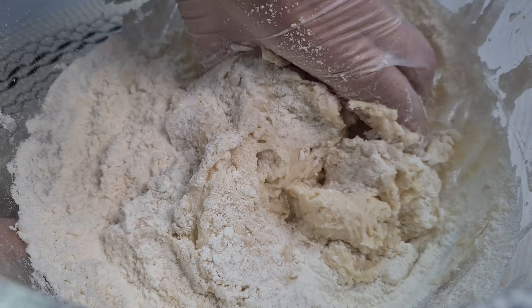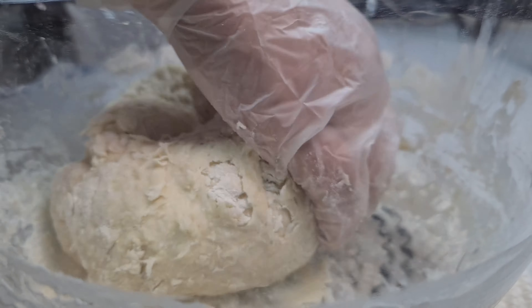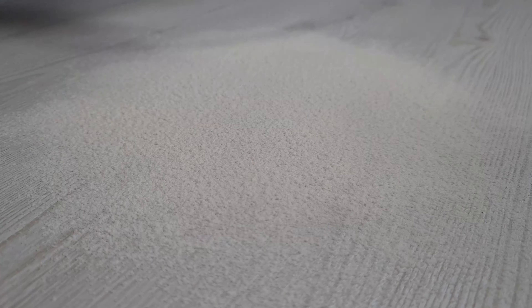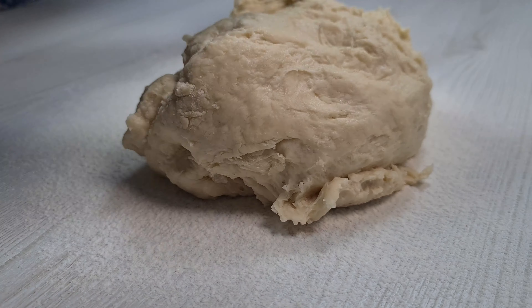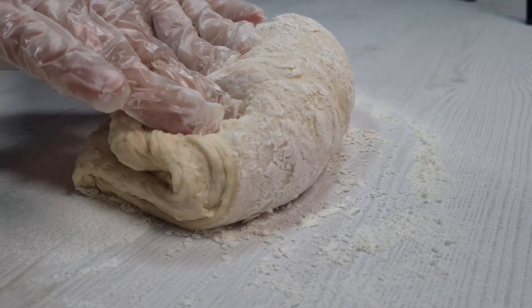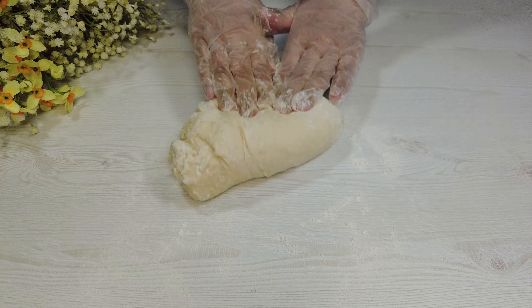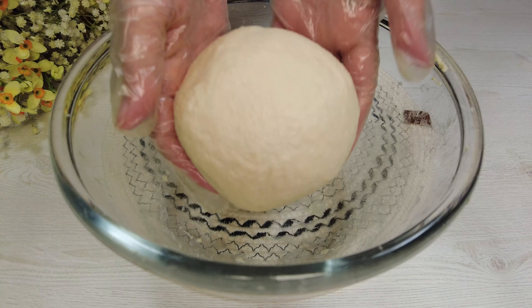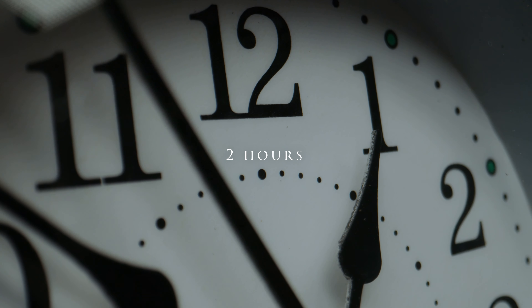Knead well for 5 minutes. Leave it for 2 hours until it gets to 2x size.